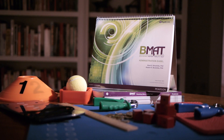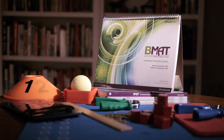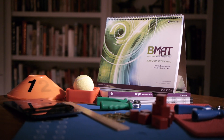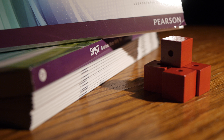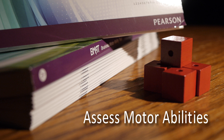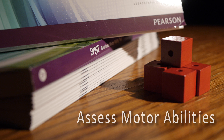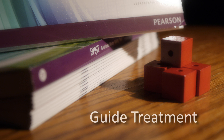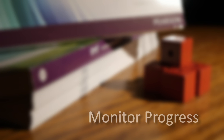The Brunix Motor Ability Test is an individually administered, standardized test of gross and fine motor skills for adults ages 40 and older. The BMAT is designed to help professionals assess an adult's motor abilities related to improvement in physical functioning and the activities required for everyday life. It can help guide treatment, set treatment goals, and monitor progress towards those goals.